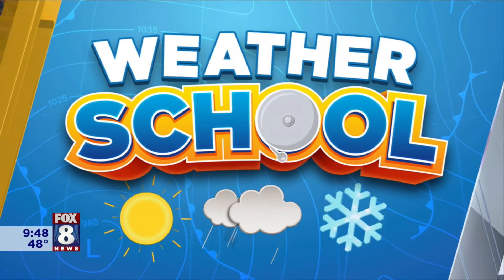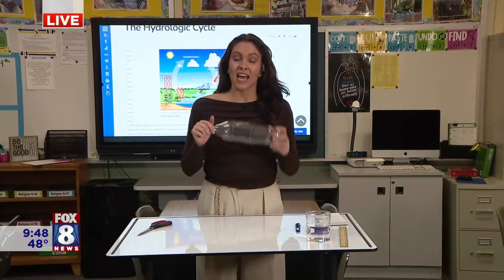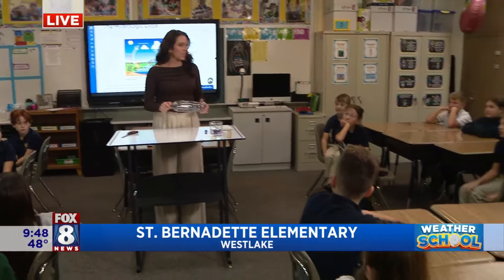Good morning. Speaking of rain, today we are at St. Bernadette's Elementary School. I am in Mrs. Burke's fourth grade class, and we learned a little bit about the hydrologic cycle, the water cycle, and rain has been pestering us these last couple of days.